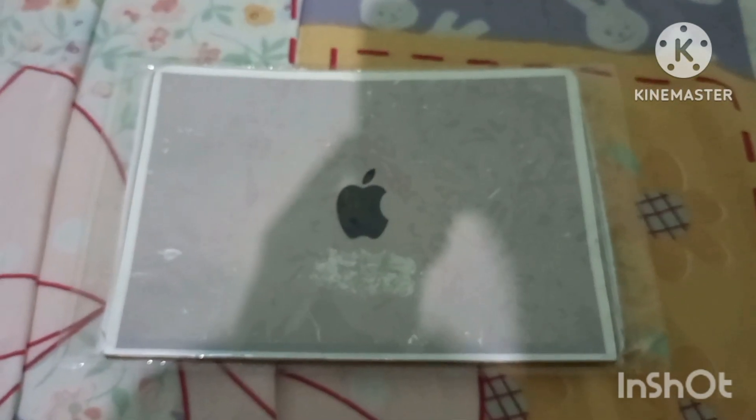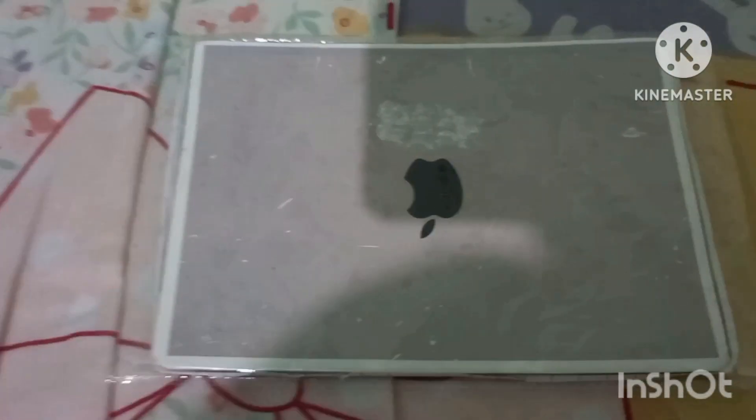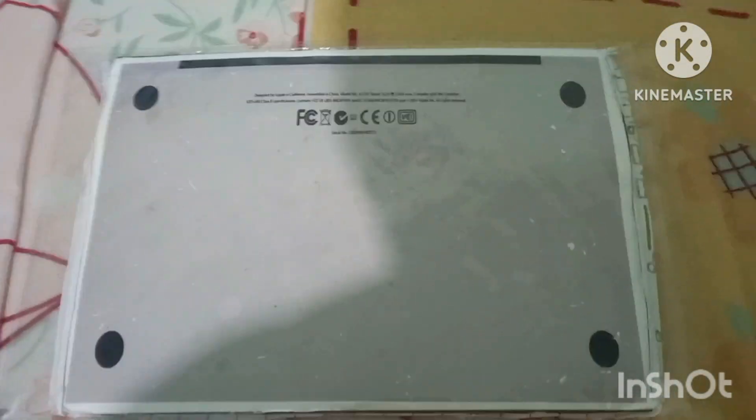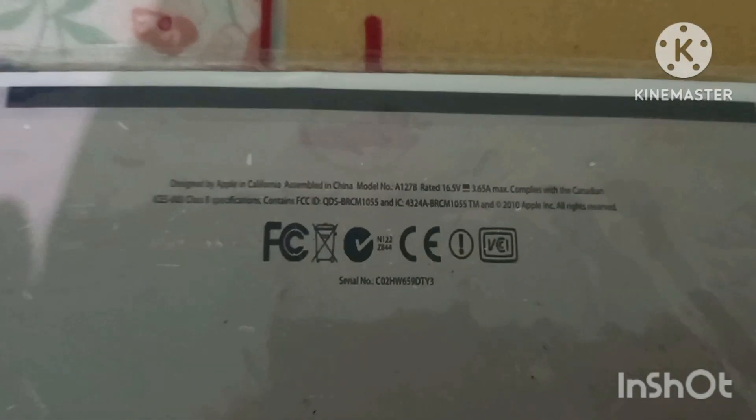And now finally, the MacBook Pro itself. We have the Apple logo on top. Flipping it over, we have the bottom case. We have the model number, the specifications, and the serial number.